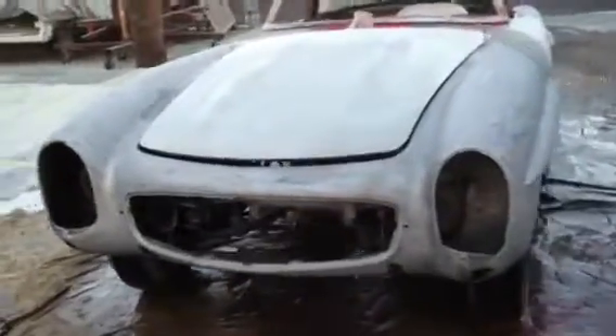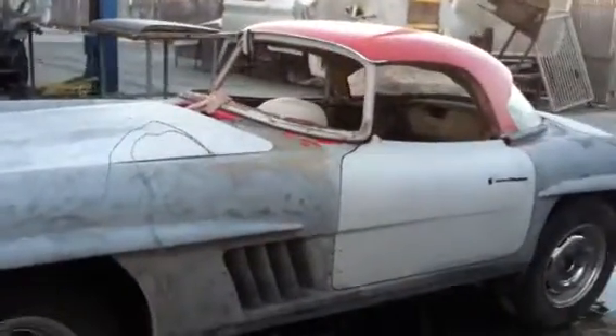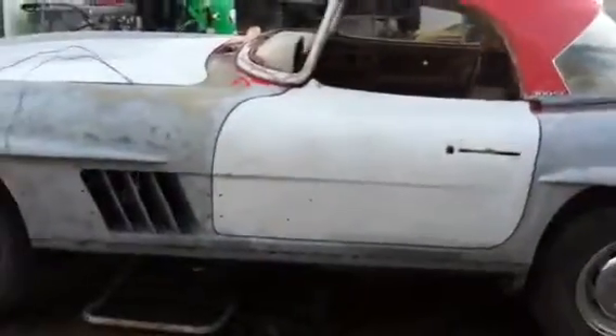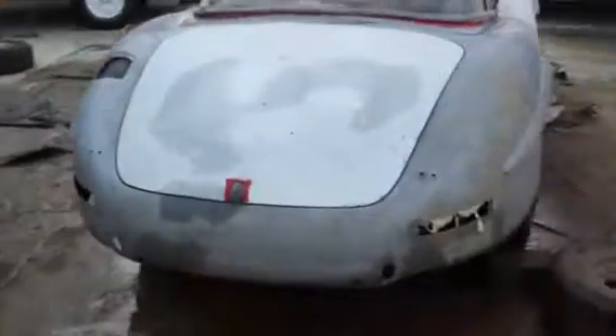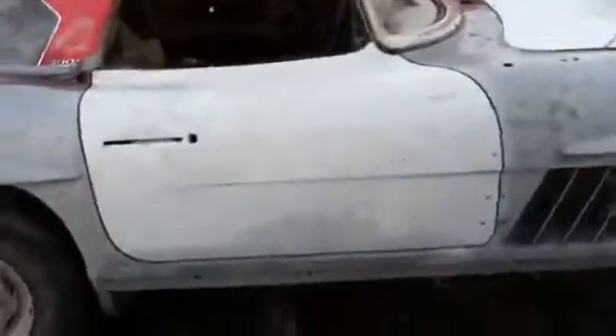The final touch — the body is completely stripped. We left the top to do later. As you can see, the door is aluminum and the trunk lid is a different color — also aluminum. The paint was kind of difficult to get off the aluminum, so I had to spend a little more time on it, but the car came out nice.